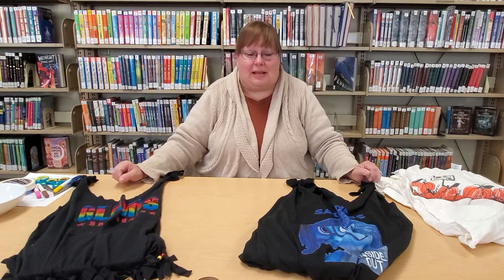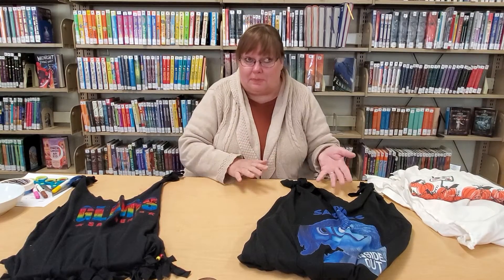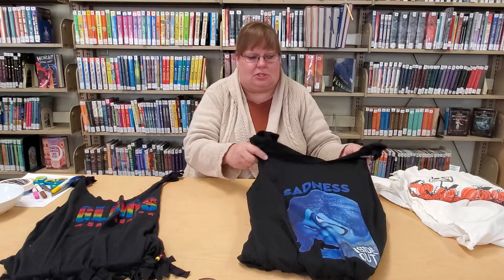Hi there! Welcome to the Moore Park City Library. My name is Carol and today we are going to show you how to repurpose those t-shirts that you may have cleaned out of your closet at the beginning of the year, making room for brand new t-shirts.